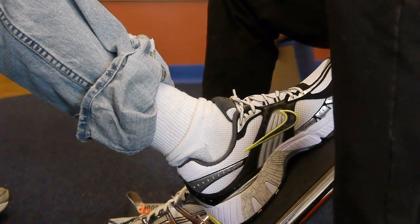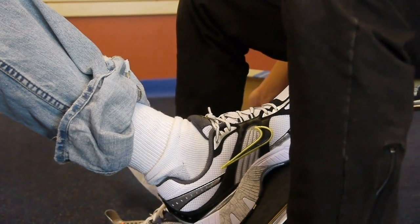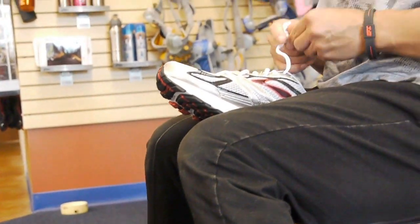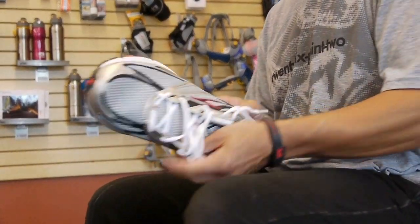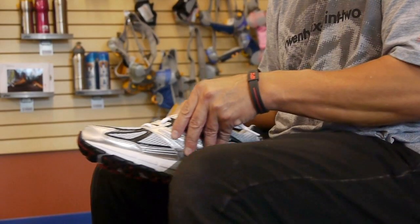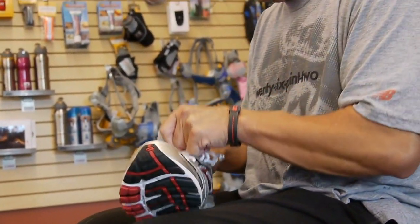I'm going to compare that with the Adrenaline. This is a Brooks. In Brooks, they use gel — not gel pads, gel chambers — kind of like this, through the shoe. And these are both going to fix you, but I want the one that feels better on your foot.